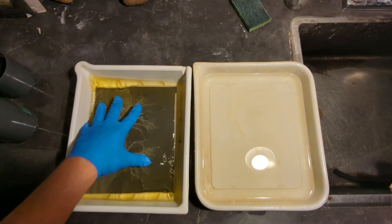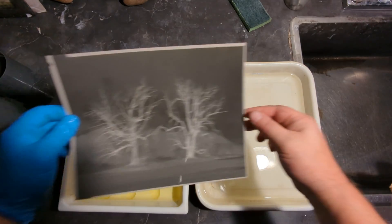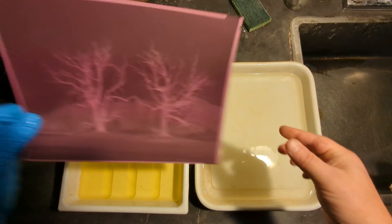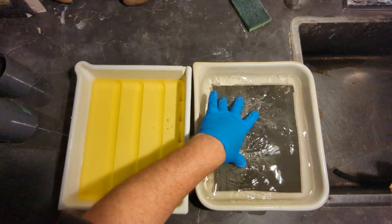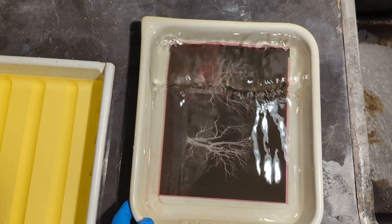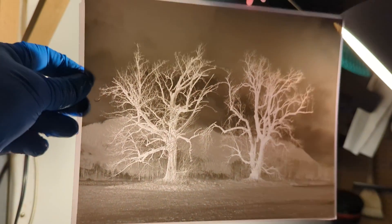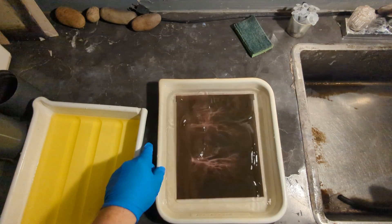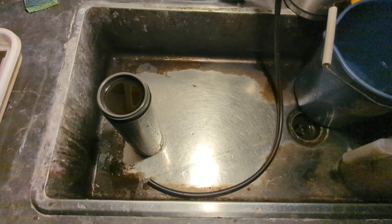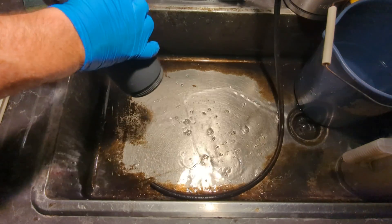Here is the EMA negative — the extreme minimal agitation negative. Very pink — let's fix it. Looks fairly well developed. Look at that color. Wow, it's pretty clear. Amazing.